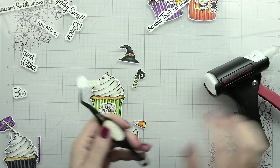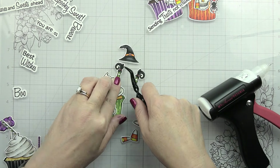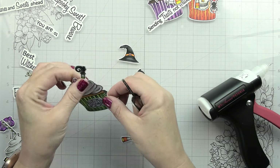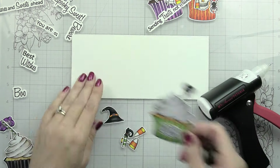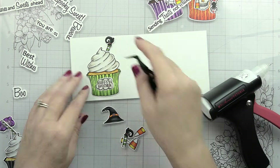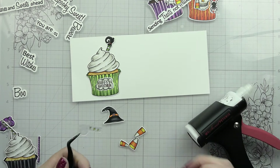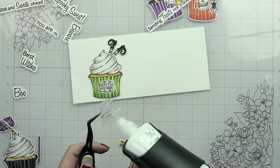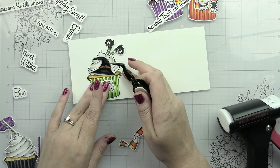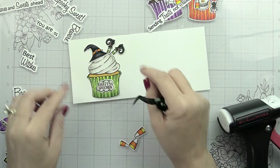I used mine on an 80-pound card stack and it did slightly warp my paper - the moisture of the paste because I put down such a thick layer. I then put it in a copy paper sleeve and ran it through my die cutting machine and it flattened right out. You could just use a heavier card stock, probably 110 pound would be fine, and I don't think it would warp nearly as much.